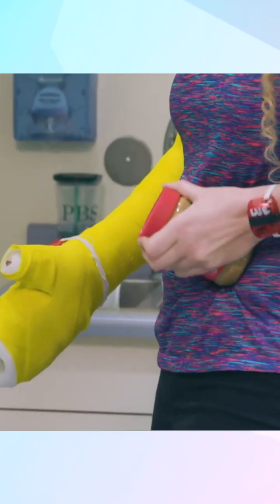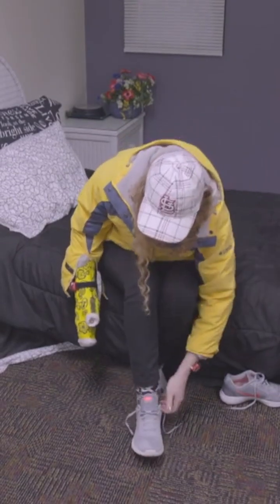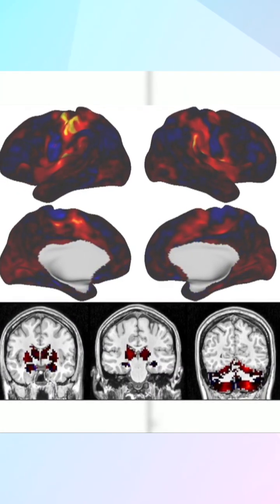So instead of letting the circuitry for your upper extremity dissolve, it starts making its own activity to keep the circuit protected and alive. It's almost like you put it in storage because you're going to bring it back. Potential explanation why the functional architecture of the brain recovered so quickly.